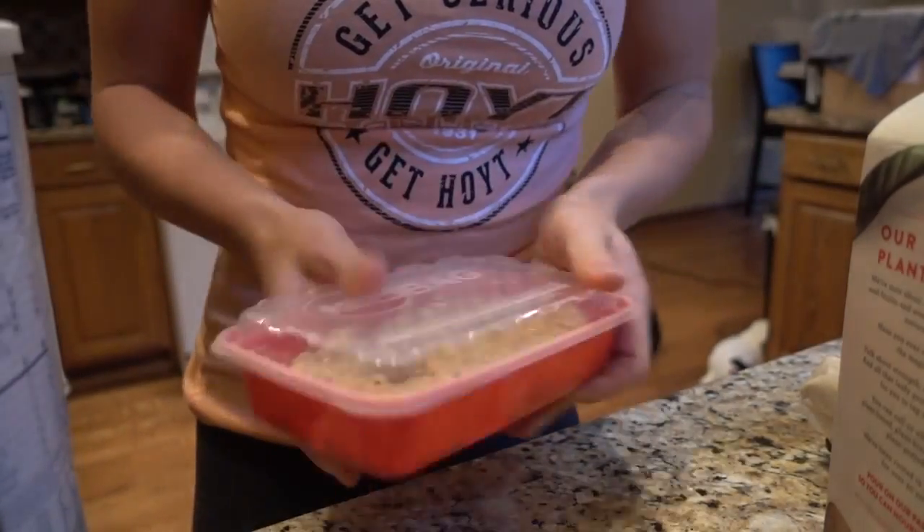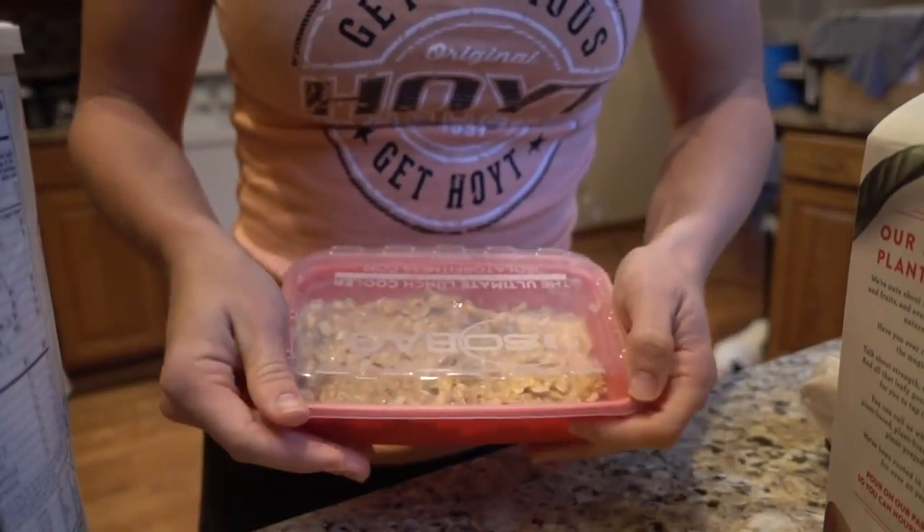Definitely try this one. Very simple, very easy. Throw it in the fridge overnight.